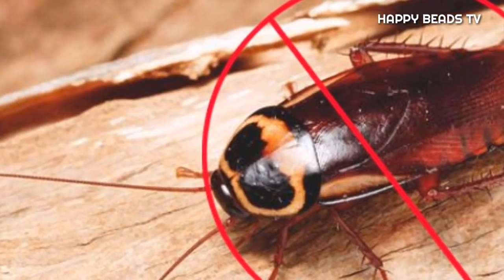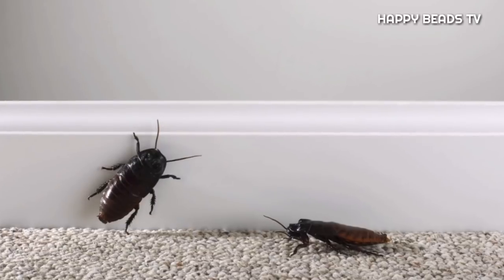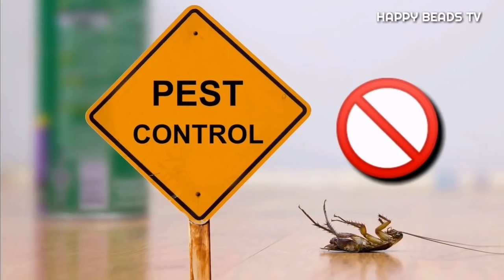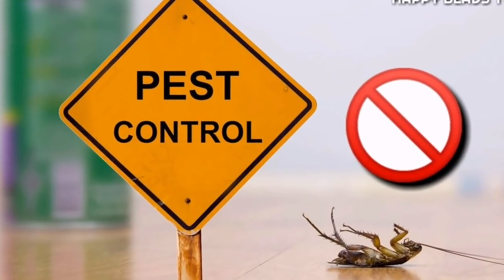Hello, my dear friends. Welcome to HappyBeads TV. Hello, everyone. We have a few questions. It's very simple — it's not a pest control.